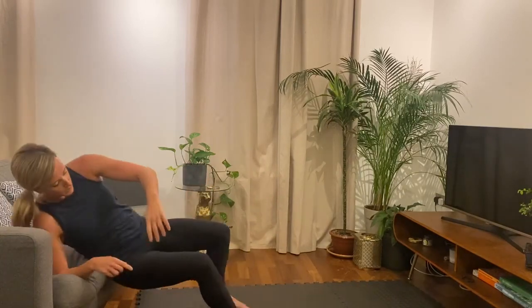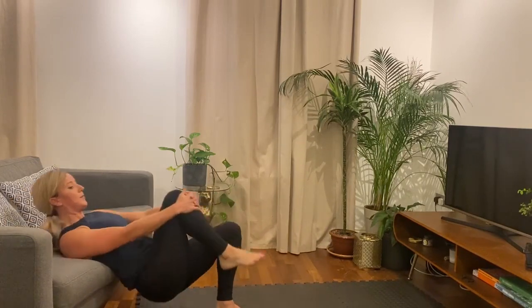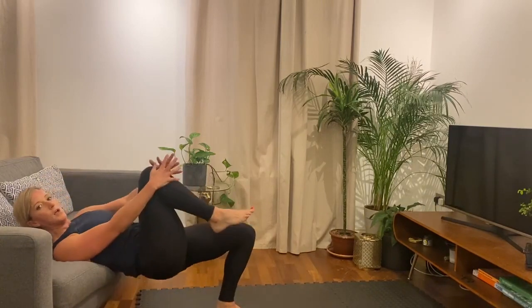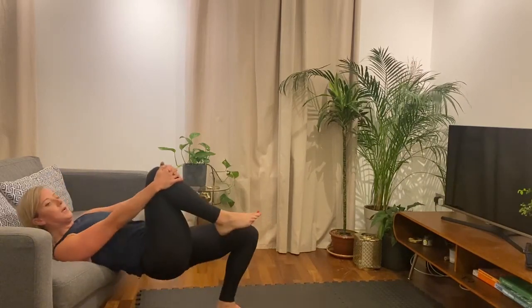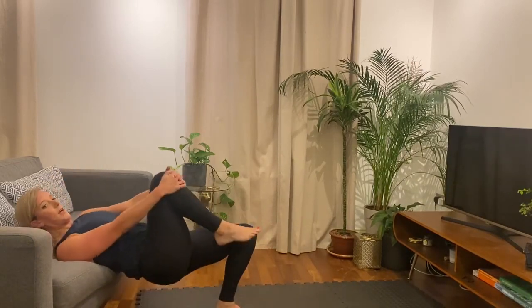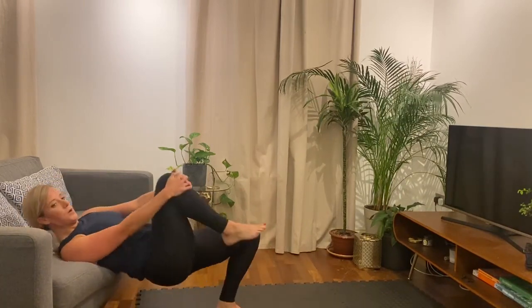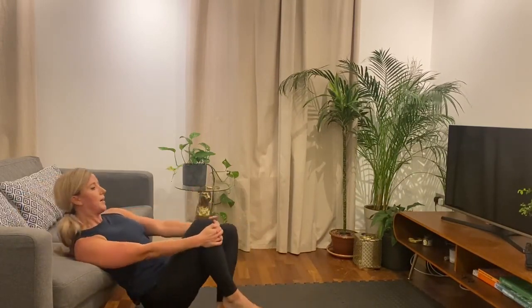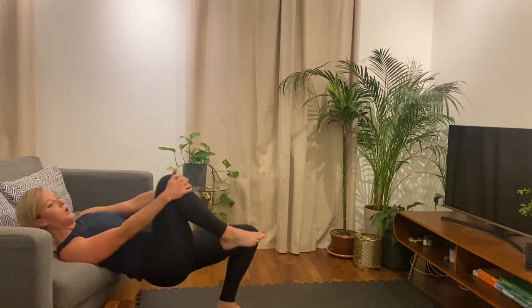All right, change sides, other leg. Okay, ready, and let's go. Drive up. Just remember, focus everything on that one glute. All right, ten gone. That's halfway, we've got 15 more seconds to go. Nearly through. Five seconds, then we're down over to the floor, onto your side. Three, two, one. And rest. Good.